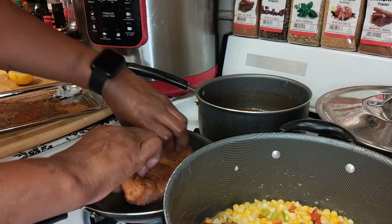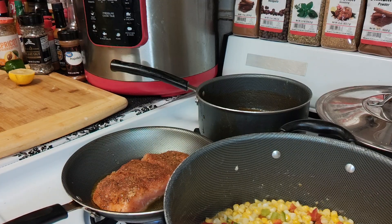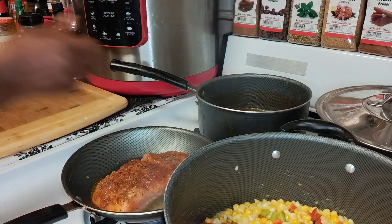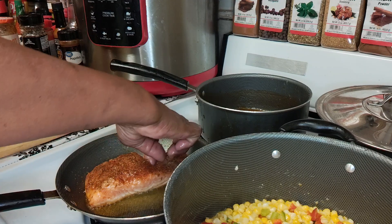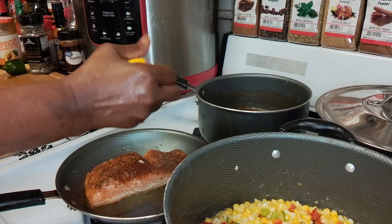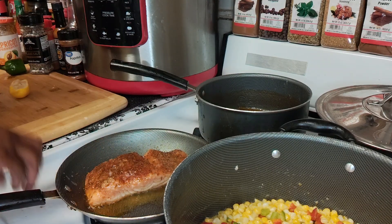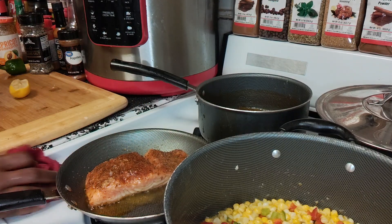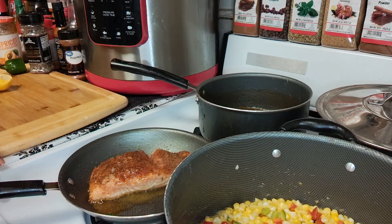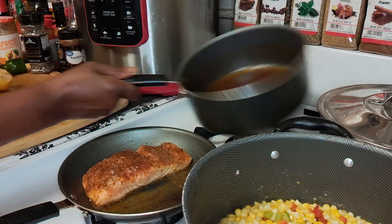Now that my pan is nice and hot, I'm just going to go ahead and add my salmon to that. Now I'll just go ahead and add some lemon juice right on top of there. There's quite a few seeds in there — I'm using my hand, it's easier. I've got my salmon cooking. I'm going to turn that down because it's cooking too fast — turn that down to low medium. My corn is done and I've got my glaze already ready to go on top.